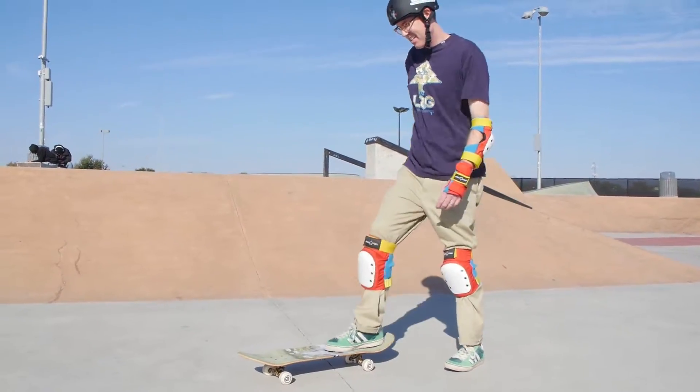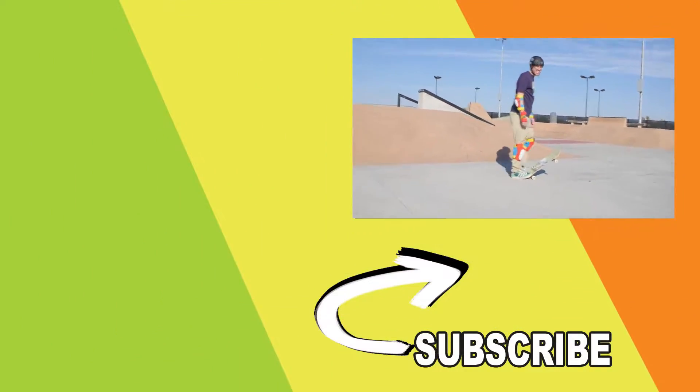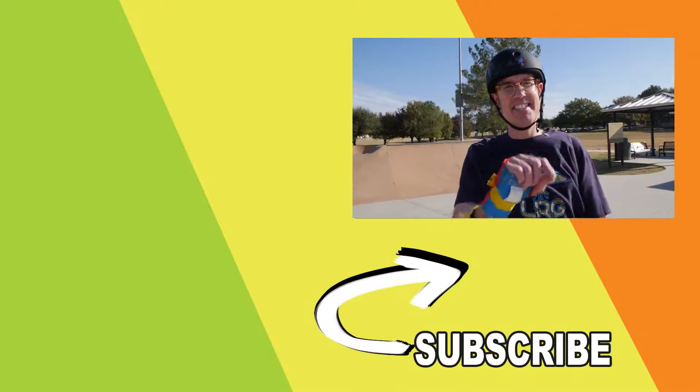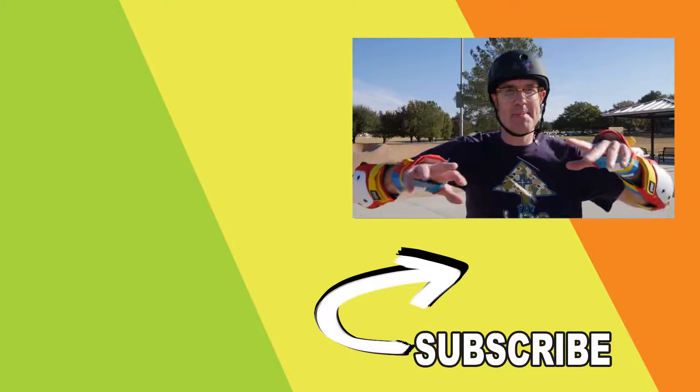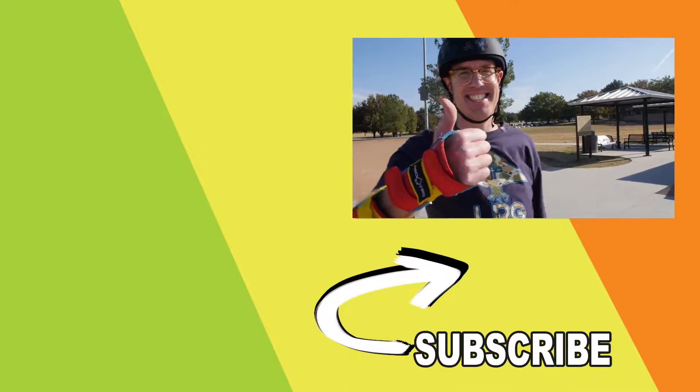Nice ollie, Nate, even though you fell. I think he's tired at this point. Don't forget to hit the subscribe button, leave us a comment, let me know if you know how to ollie or if you have any better tips than we just gave you for ollieing. Alright guys, talk to you next time and peace out.